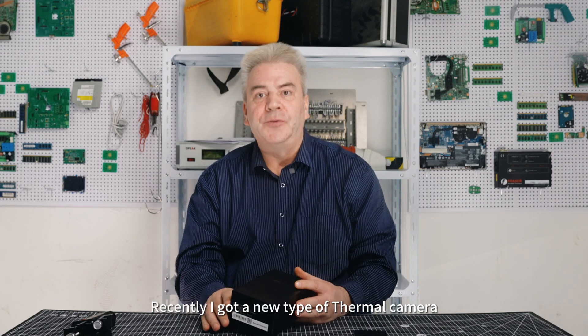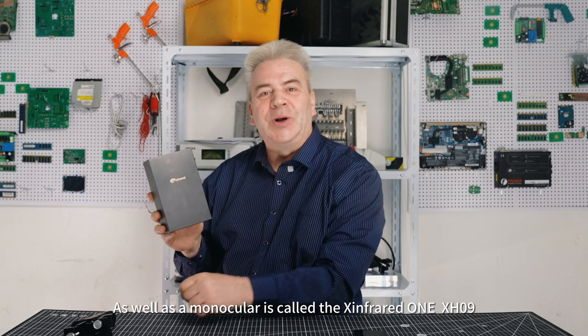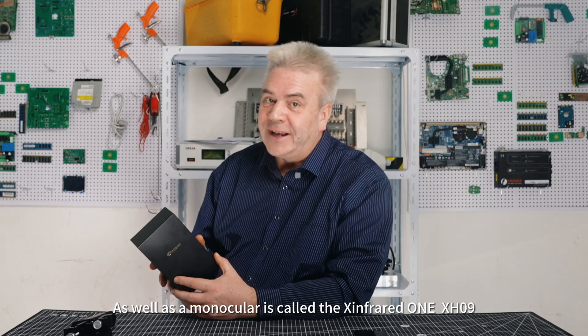Hello, I'm Glenn from Durban, South Africa. Recently I got a new type of thermal camera as well as a monocular. It's called the X-Infrared X-H09.